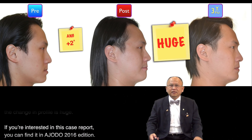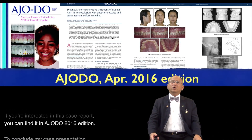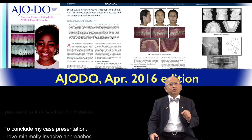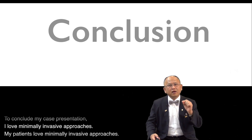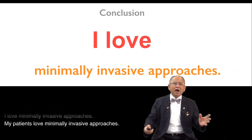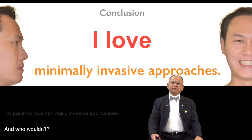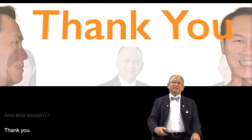If you are interested in this case report, you can find it in AJODO 2016 edition. To conclude my case presentation: I love minimally invasive approaches, my patients love minimally invasive approaches — and who wouldn't? Thank you.